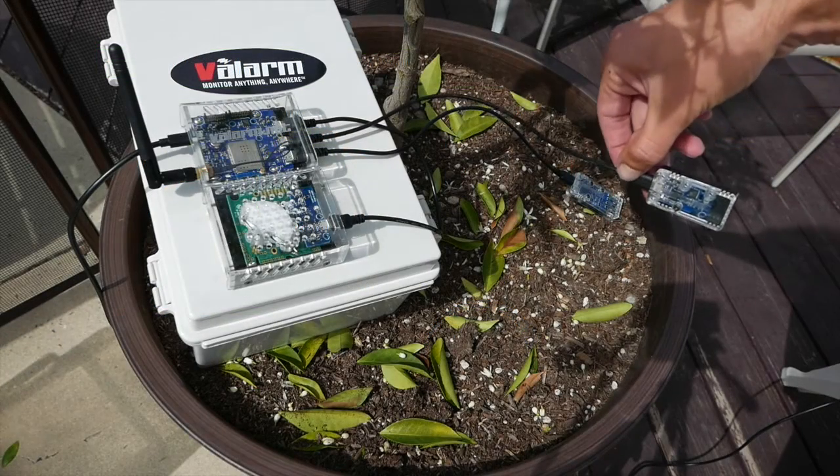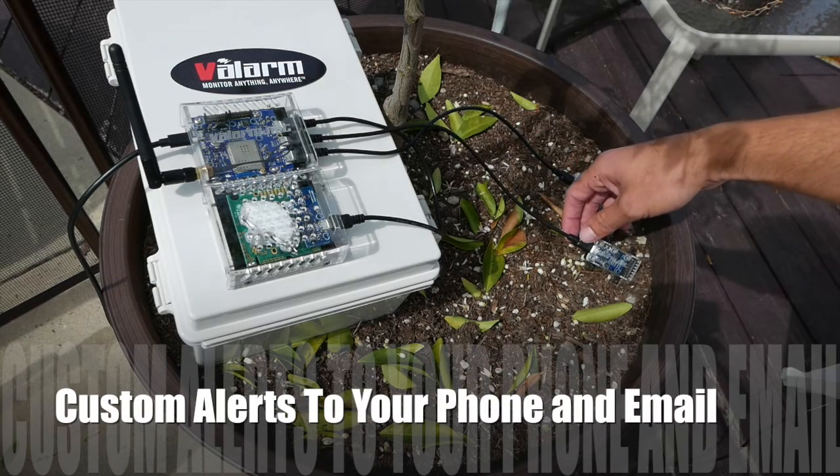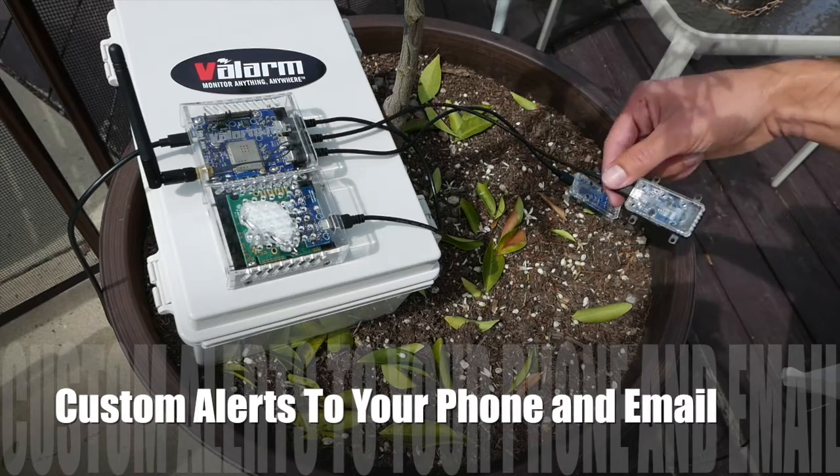You can also receive custom alerts and warnings. For example, if CO2 goes too high or low, the lights go out, the humidity in your greenhouse drops, or the temperature goes too low.